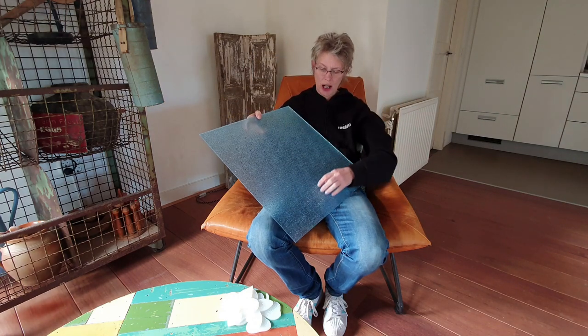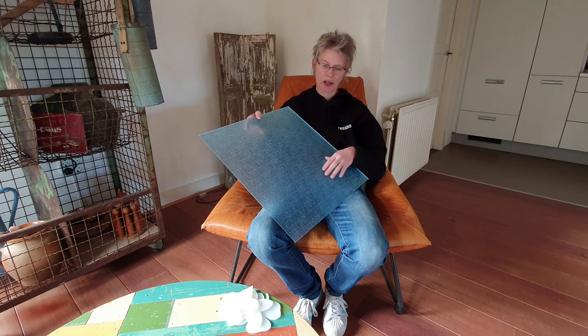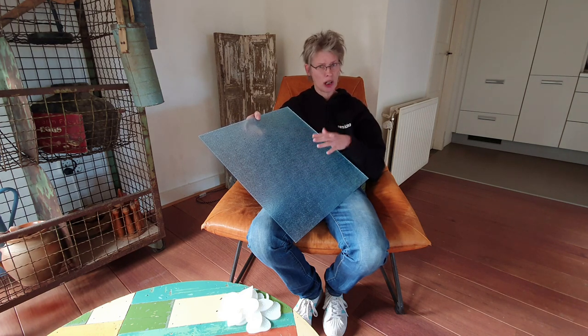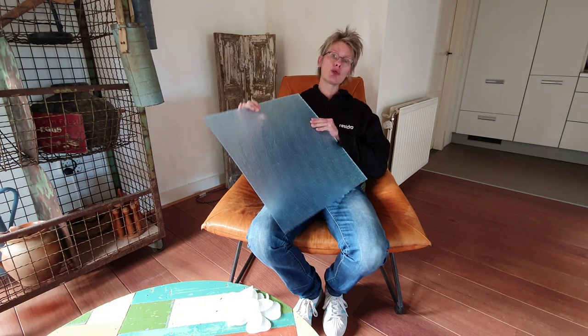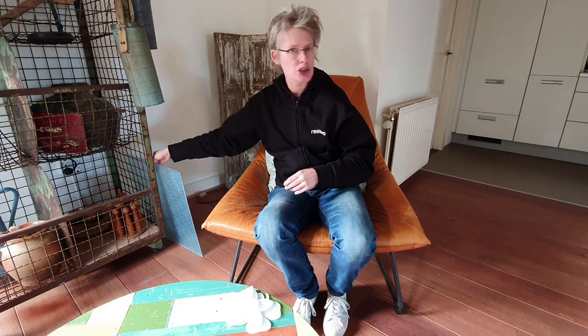So this is what I used. You can also buy it in smaller pieces. I bought it here in the Netherlands. I don't know if you can buy it outside of the Netherlands, but I put a link below this video. And I will also include a photo of our kitchen door so you can see that it's the same. I hope you all enjoy this video and I will see you next time. Bye!